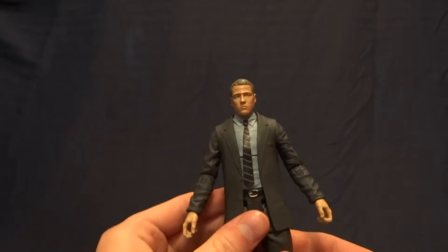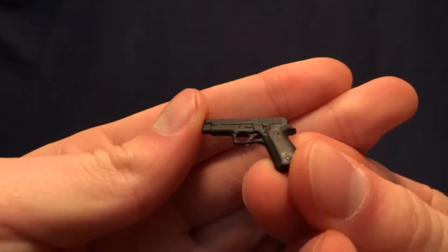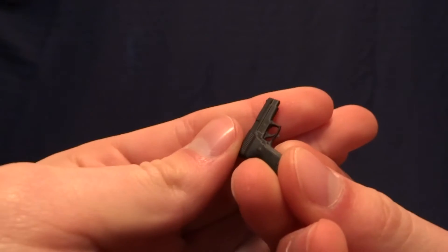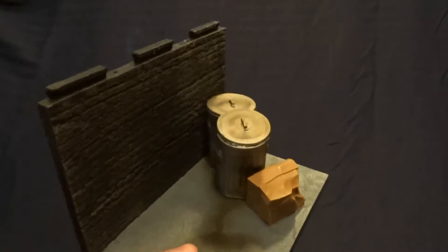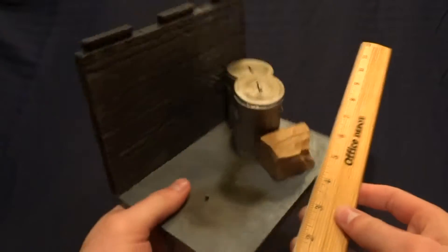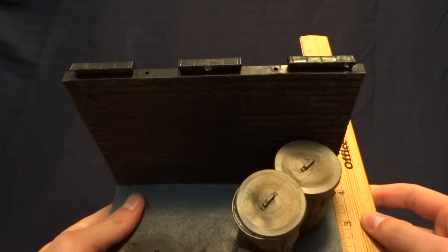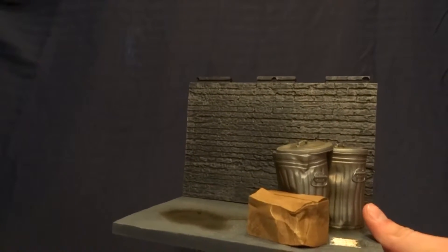He comes with a couple of accessories. The first one is his gun — there's a lot of detail on it, no paintwork, but I don't think it needs it because the detail is very well done. He also comes with a display base. The base is six and three-quarter inches long, about four and a half inches deep, and about five inches tall — pretty good-sized piece.